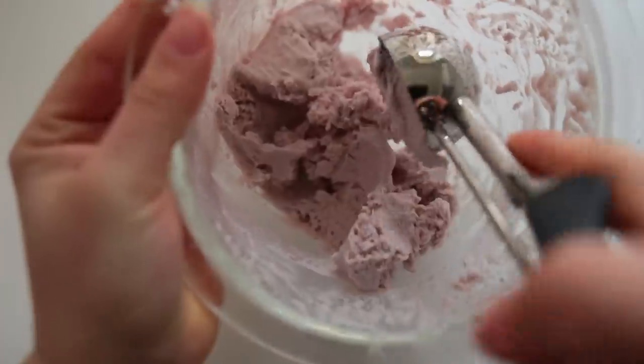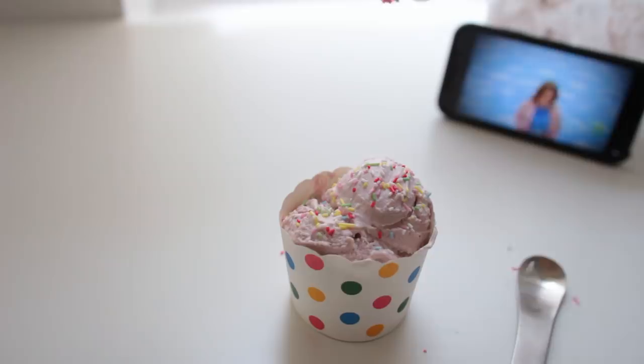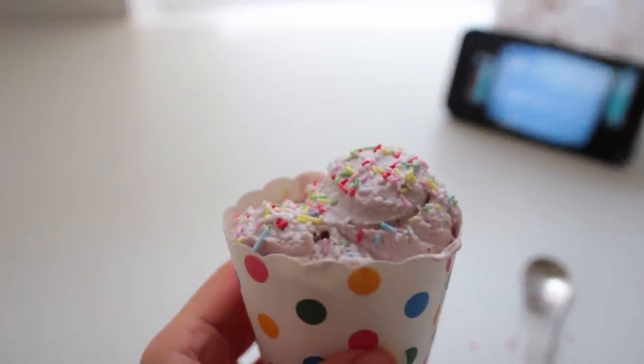This tastes so, so, so nice — it's super smooth and doesn't taste much like coconut at all. I also got some vegan sprinkles to put on top.